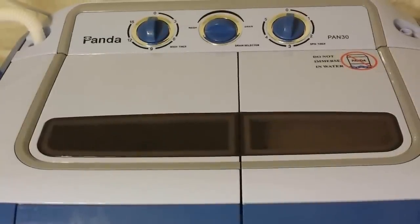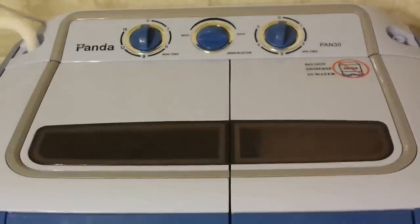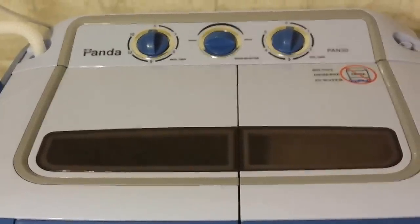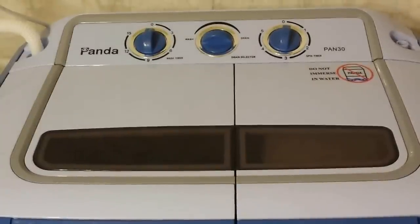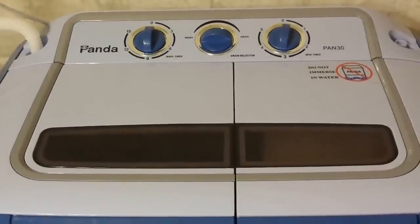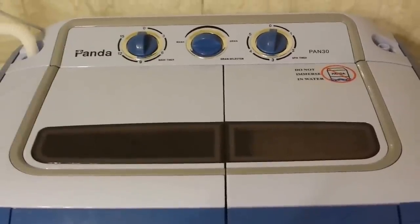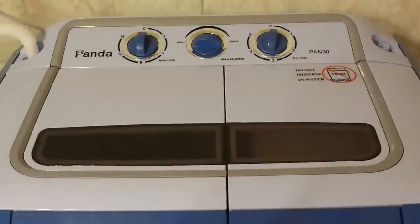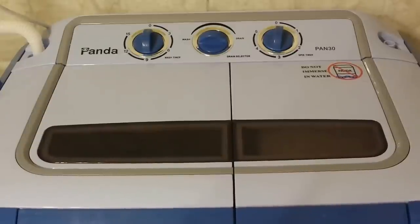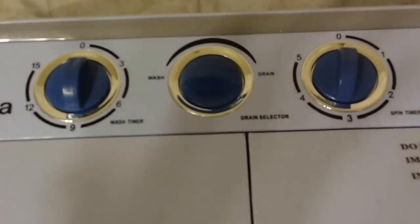But it's not a fully automatic process — you can't just toss the clothes in, set the controls, and walk away. There's a little bit more work involved. The plus side is that it's portable, it weighs a lot less than a typical washing machine, it's pretty easy to carry around — less than 30 pounds — and it's great for an apartment, an RV, a cabin, or somewhere where you wouldn't necessarily have your typical washer and dryer hookups.